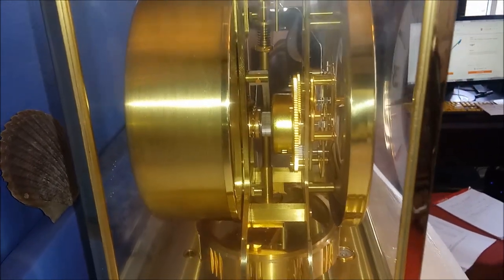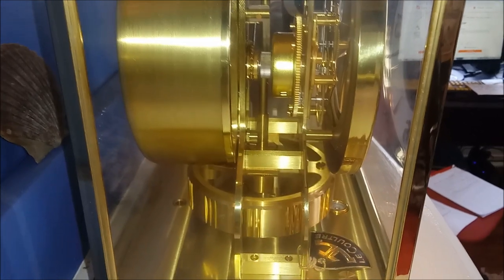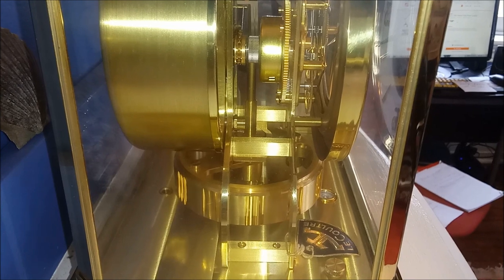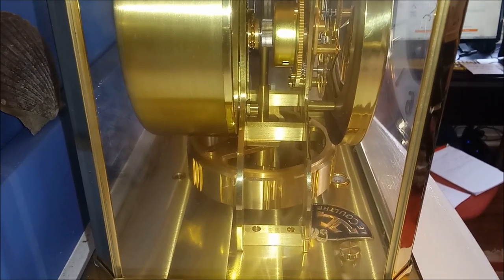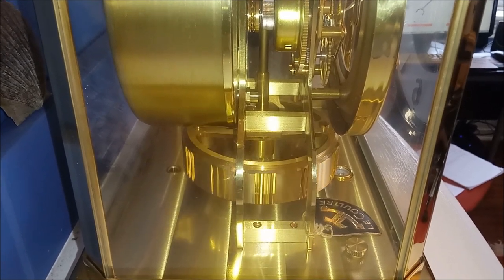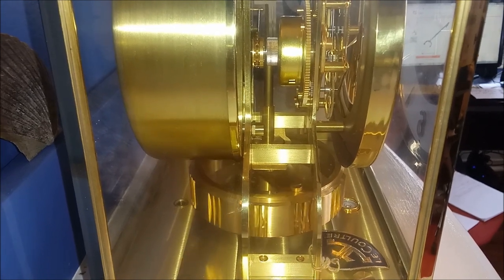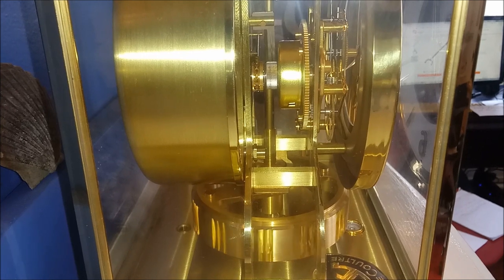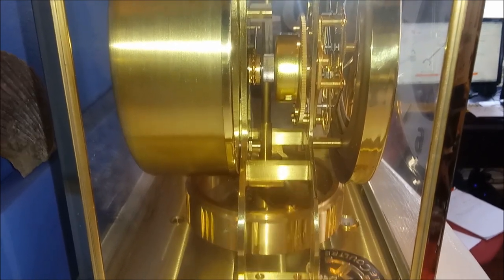And it will basically wind the mainspring, just like any other clock. This clock is very similar to the anniversary clocks — those dome clocks that you see that have been around for many years. You can see that is the pendulum down there spinning, and it's rotating on a very thin piece of steel, which is the same principle as those anniversary clocks.